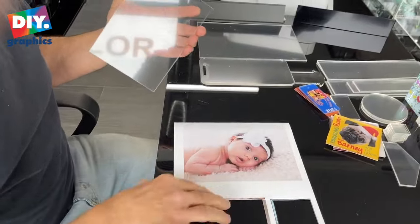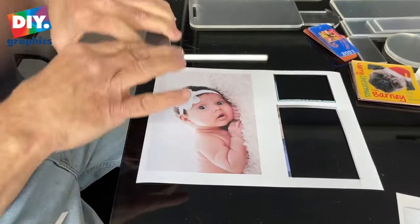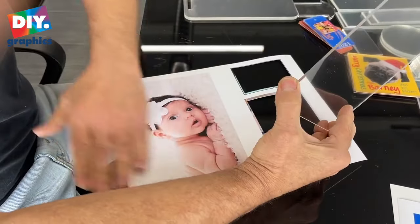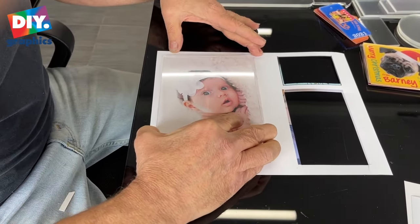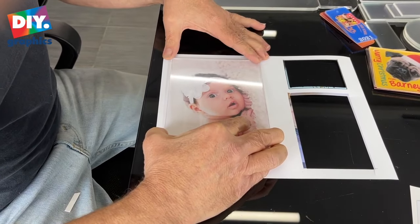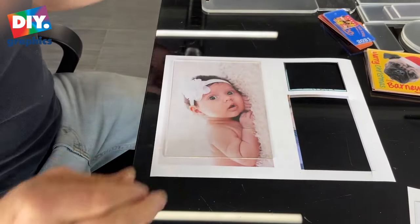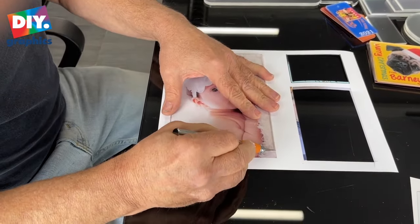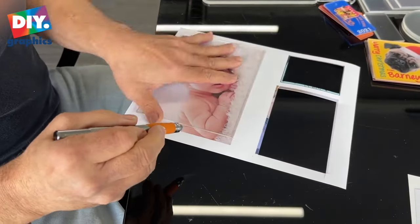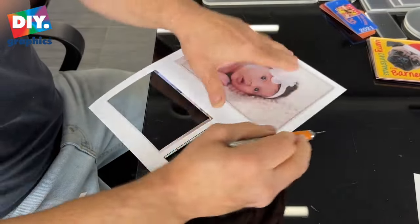Go ahead and peel that off. This happens to be my granddaughter. I'm going to put some on the foam right here, and this should work on something like that. There we go. Now, that's a little bit more of the bleed on this one — it's probably going to work out perfect, actually.